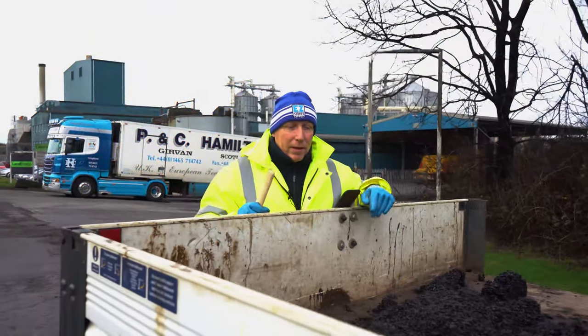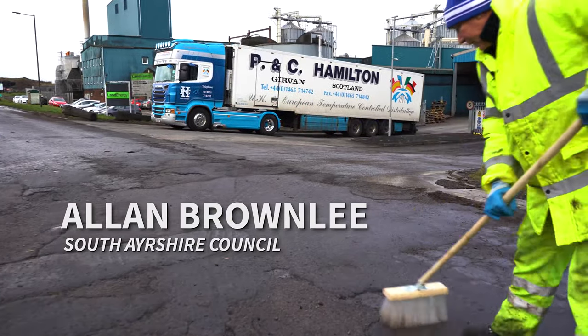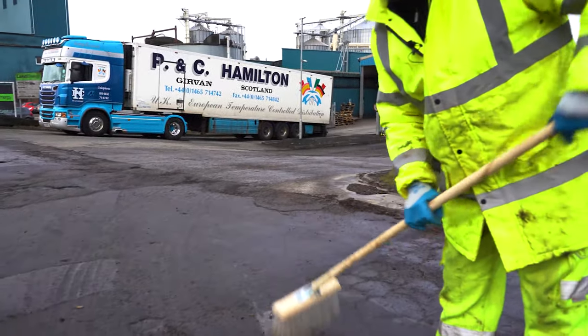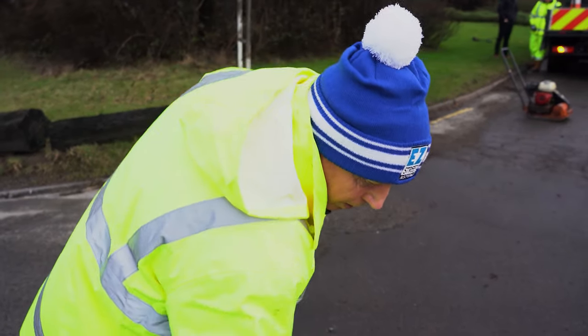We're going to fill a pothole with this EZ Street. First of all we're going to brush the patch out. We've got all the loose stuff out of it. We don't need to brush the water out because EZ Street works in the water.